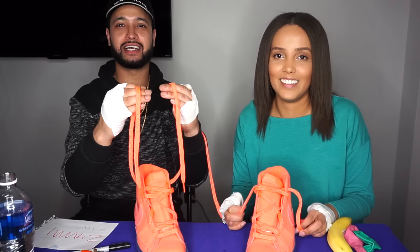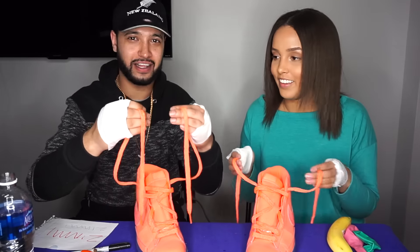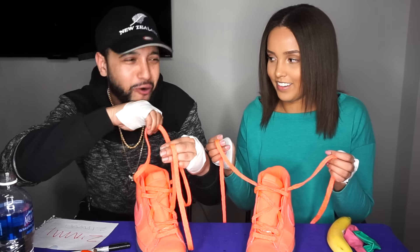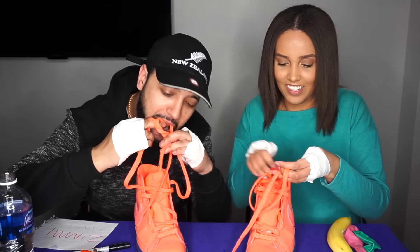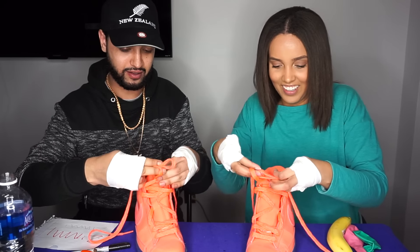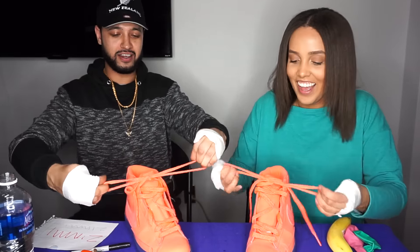Team Zip, we got this. Team Dom, if you guys think I'm going to win, leave a comment below — Team Dom, Team Zip, let's go! The next challenge we're going to do is try to tie a shoelace with no thumbs. I feel like this is going to be super hard. One, two, three, go! Done! You cheated! I'm done too. How did you do that? Whatever — so that's three to three.